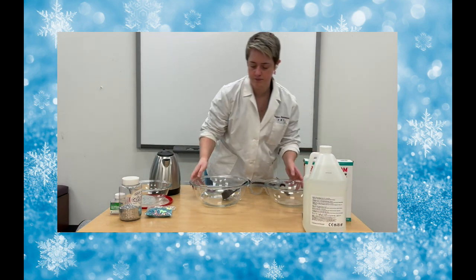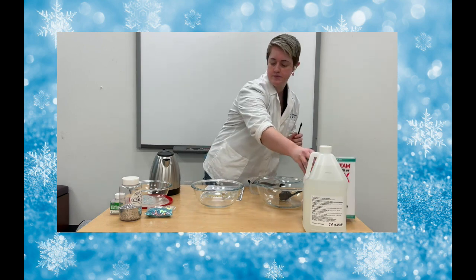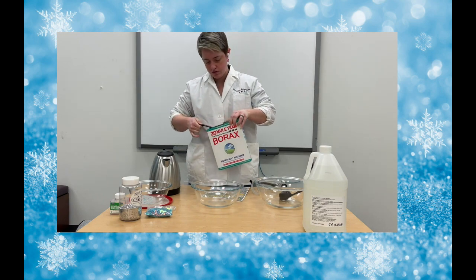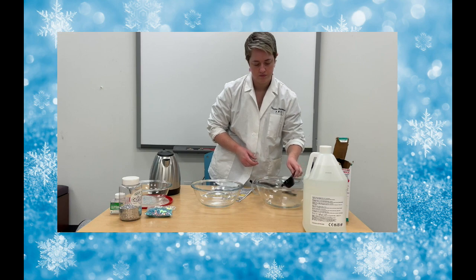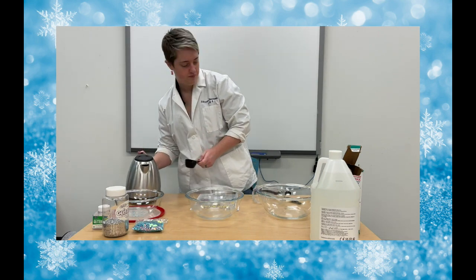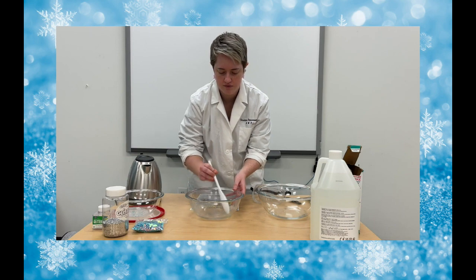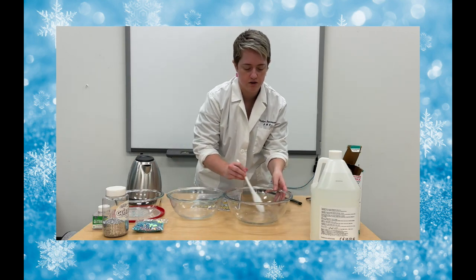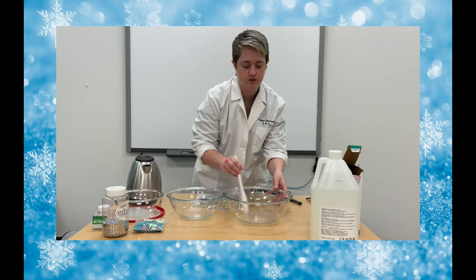In the next bowl, we are going to mix together our borax — which is one-eighth of a teaspoon of borax — and another one-fourth of a cup of warm water so you can get it to dissolve. We'll add the borax, then add our one-fourth cup of warm water, and then stir until all of that borax dissolves into the water. We're also going to stir the glue with that water so that it's all good and mixed together. It's kind of hard to tell because they're both clear, but you can notice from the texture that they're not separate.